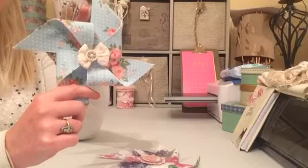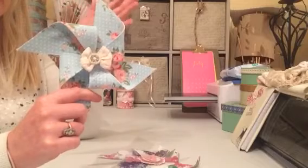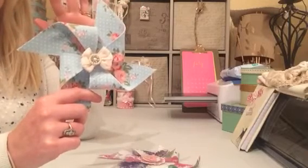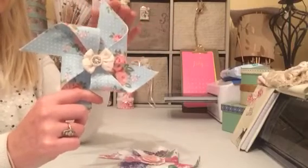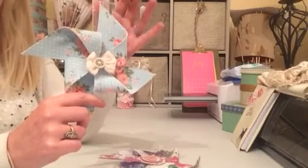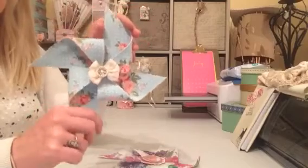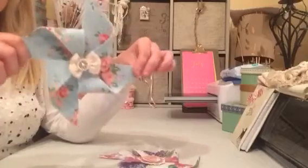Between the two layers I put some interfacing — the stuff that's shiny on one side so it sticks, and matte on the other side — just to give it a bit of stiffness. Then for that extra bit more, I sprayed it with some Tyrian Magic just to give it that sturdiness, because you do need it in order to keep it standing proud.